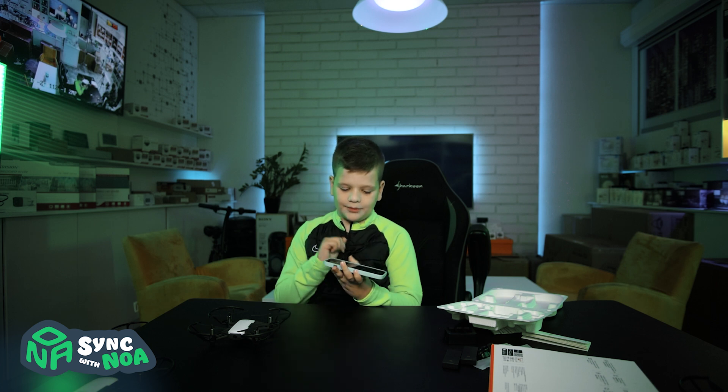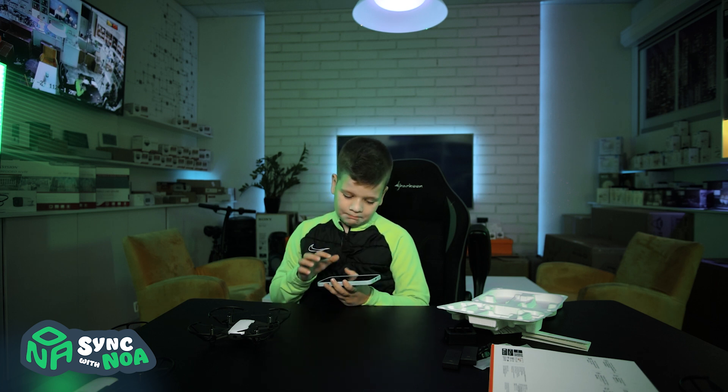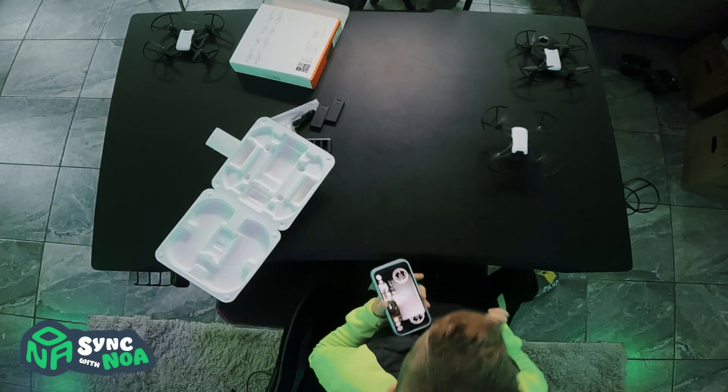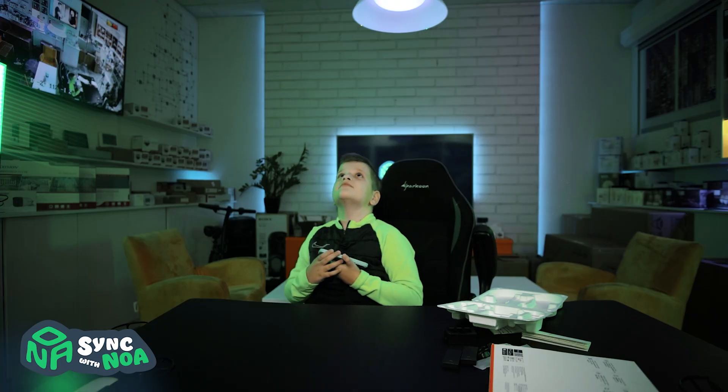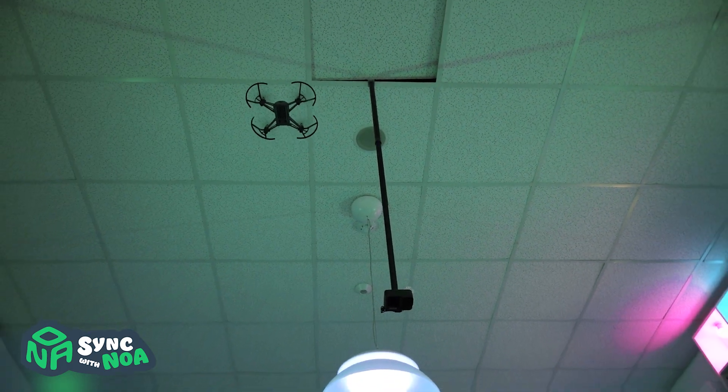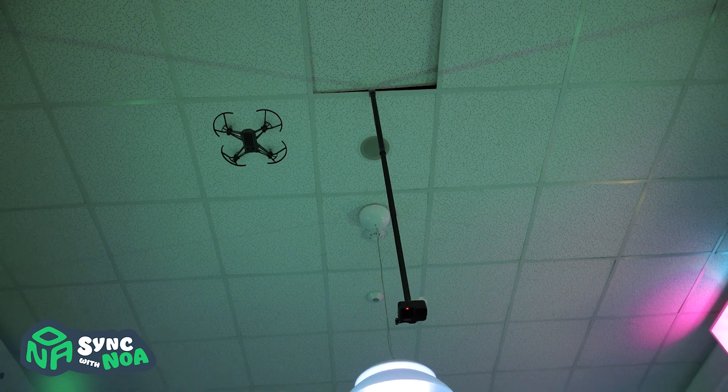Let's do something else. Up and away. Now we're going to fly off again. Up and away.